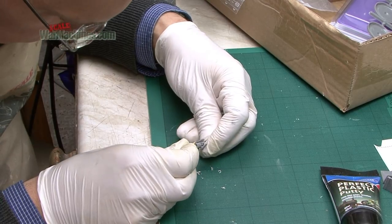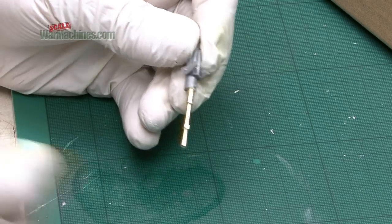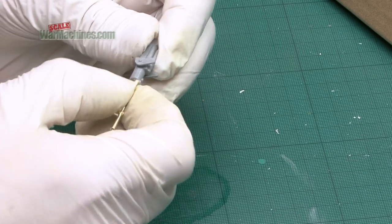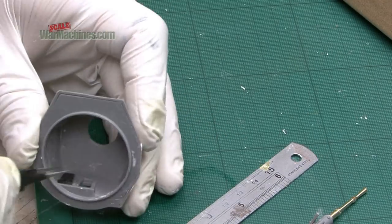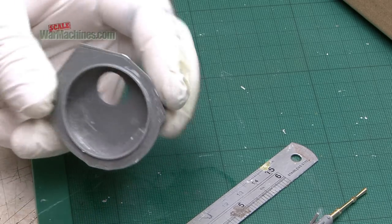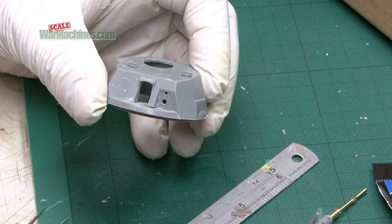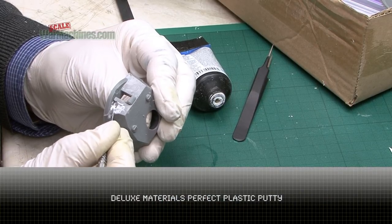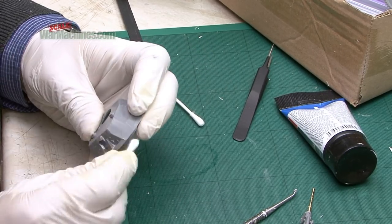Once drilled out, it was a simple case of gluing the brass replacement barrel into the hole. Obviously you want to try and make sure that it's all straight and properly aligned. We blocked off the back of that component on the turret and then attached the kit part and filled in the gaps with plastic putty by Deluxe Materials. This is a water-based putty that's very easy to work with and easy to clean up.